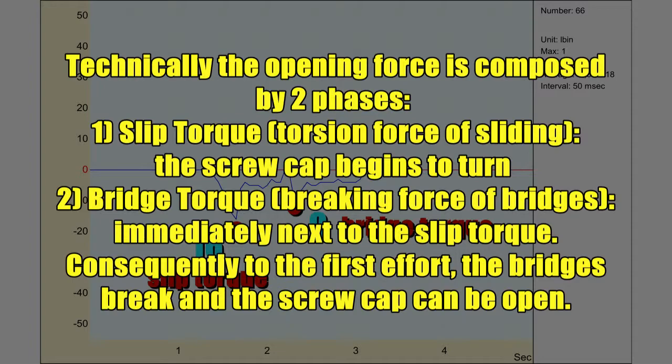Phase 2: Bridge torque — the breaking force of bridges. Immediately following the slip torque, the bridges break and the screw cup can be opened.